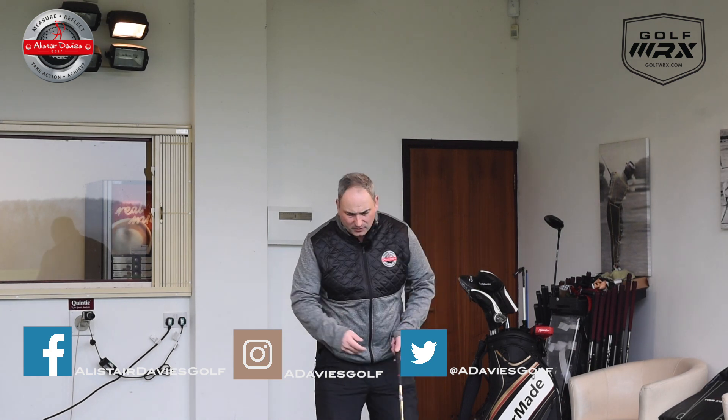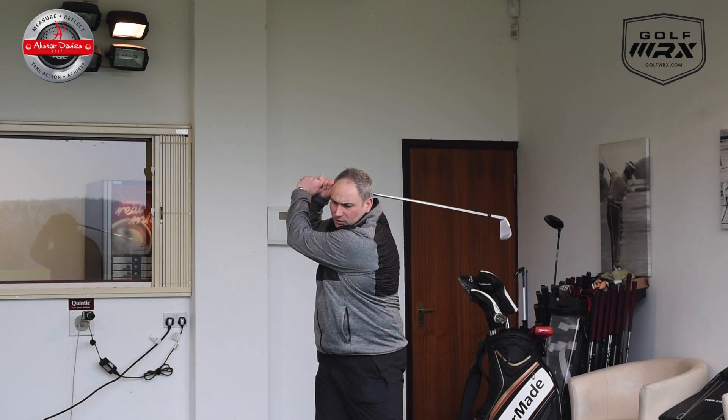What I see with some golfers is they'll finish the shoulder turn and then the arms will carry on and get quite long and loose at the top, and sometimes cause an overswing.